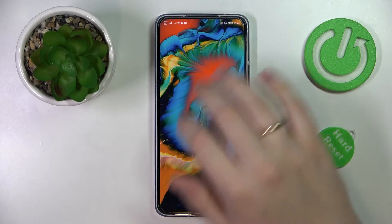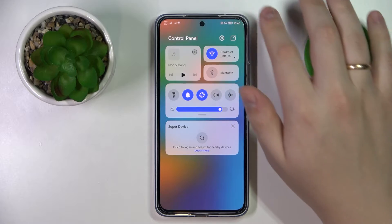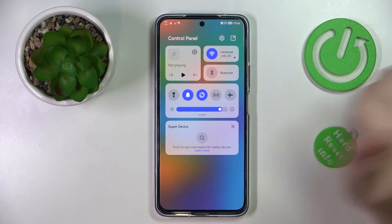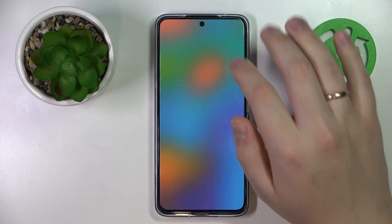First of all you gotta swipe downwards from the right part of the status bar in order for the control panel to be launched. Then locate the Wi-Fi shortcut and touch and hold on it.